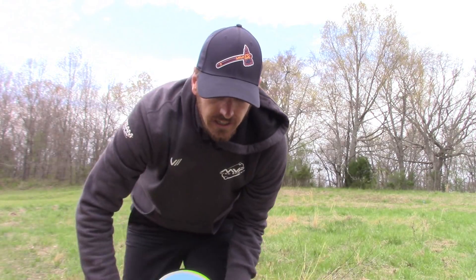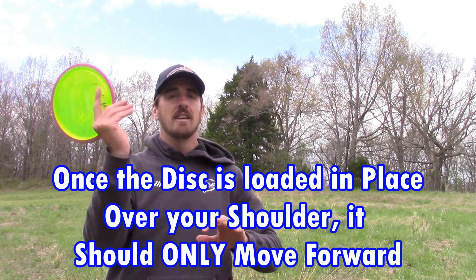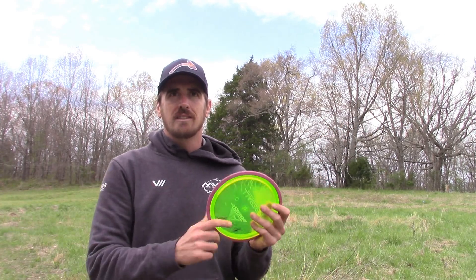The biggest thing when it comes to safety throwing thumbers: your arm should only go from back to forward. A lot of people hurt themselves by moving their arm forward, then coming back and trying to create a whip — that will rip your shoulder or elbow in half. You have to bring it all the way back and then only move forward. I'd suggest coming back almost like how Beth does his side arms, because it gets it locked in place before you accelerate forward.